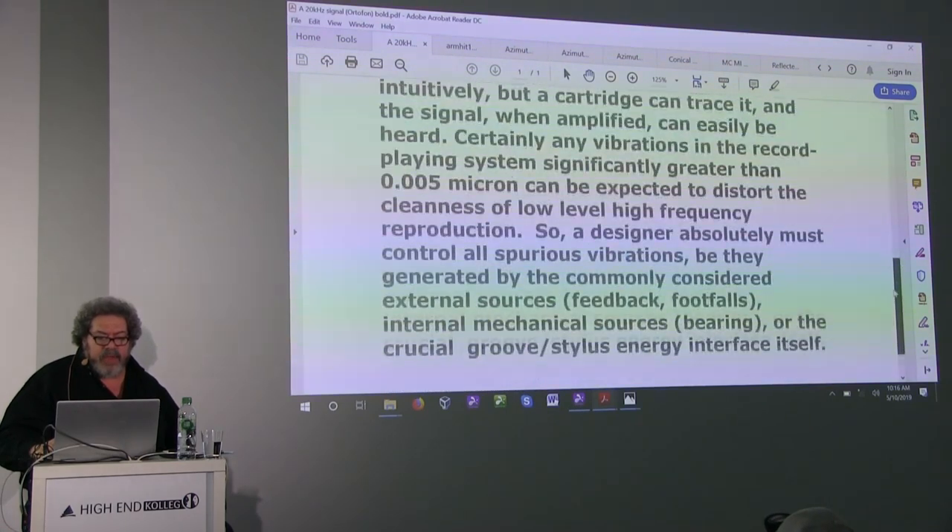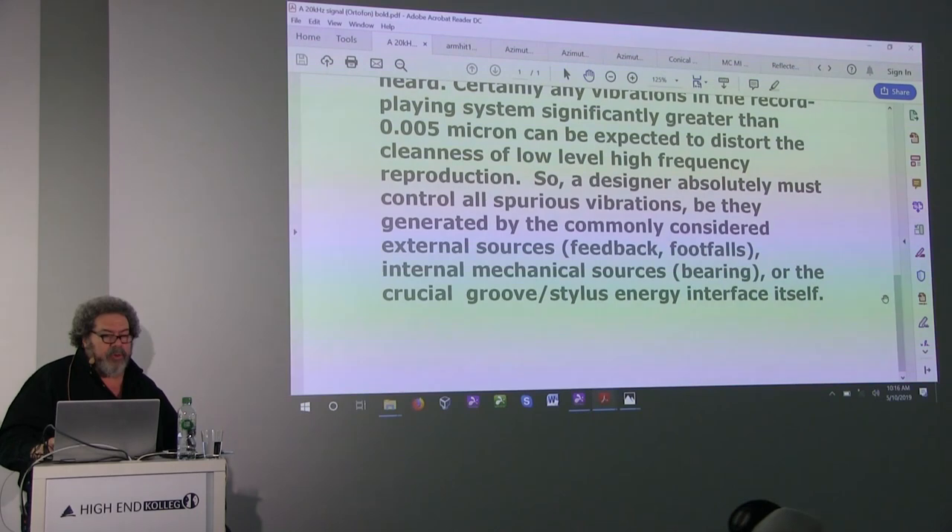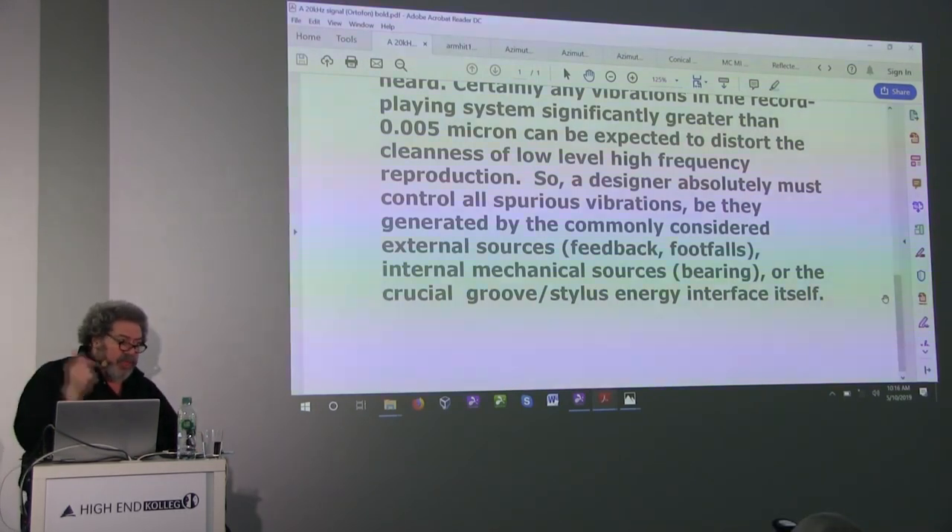Ortofon Engineering goes on to say: a designer must absolutely control all spurious vibrations — be they from commonly considered external sources like feedback and footfalls, or internal mechanical sources like the arm bearing, or the crucial groove-stylus energy interface itself. They're right on the money. So if it can detect 50 hydrocarbon molecules at that level, imagine what the jitter is doing to lose information in the groove.